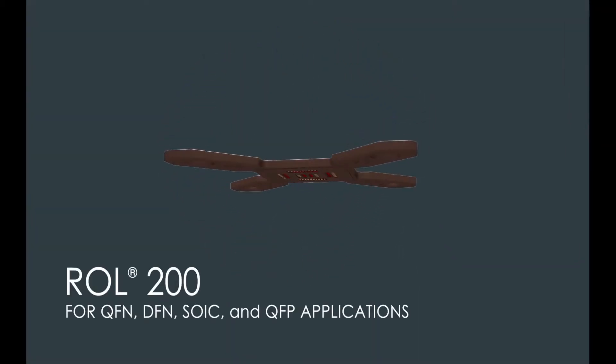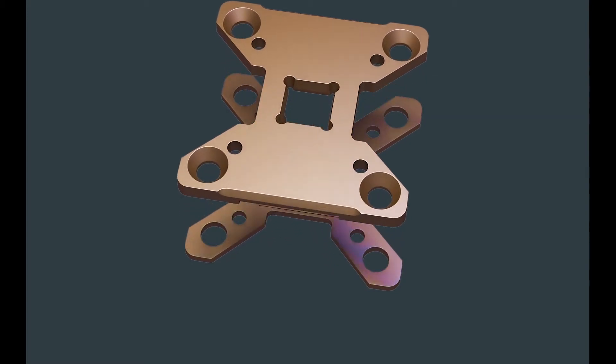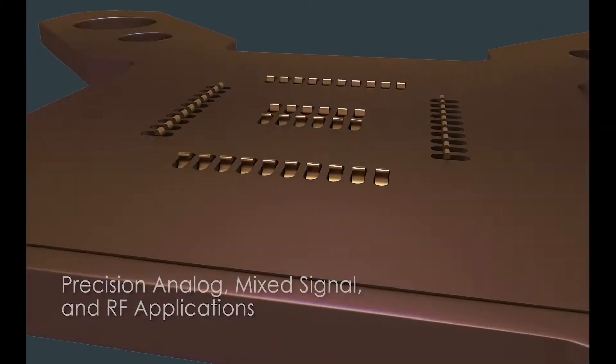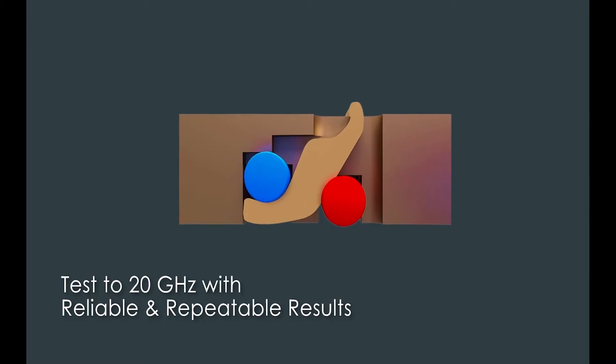Choose the Johnstek Pad and Leader Roll 200 Test Socket Contactors. The Roll 200 is engineered to handle the requirements of low and repeatable contact resistance, high current carrying capacity, and frequency coverage to 20 GHz.